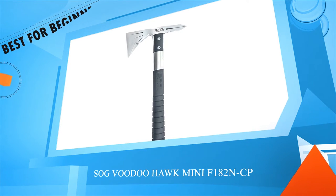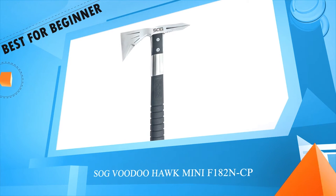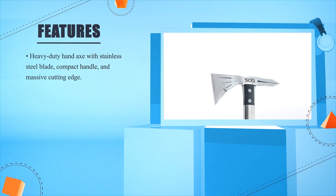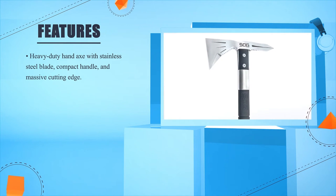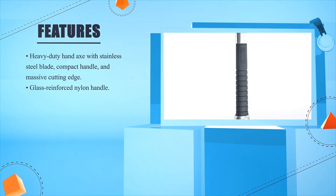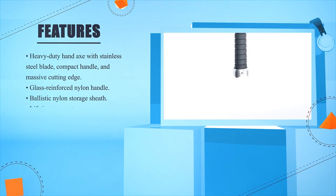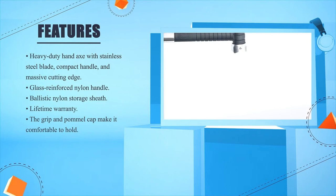SOG Voodoo Hawk Mini F182N-CP. Heavy duty hand axe with stainless steel blade, compact handle, and a massive cutting edge. Glass reinforced nylon handle. Ballistic nylon storage sheath. Lifetime warranty. The grip and pommel cap make it comfortable to hold.